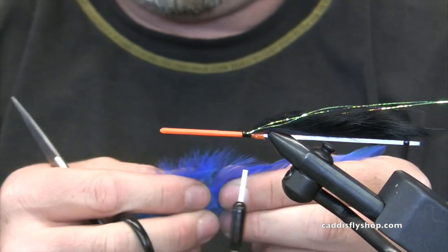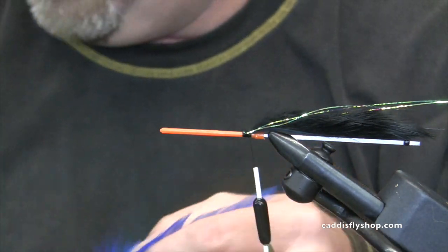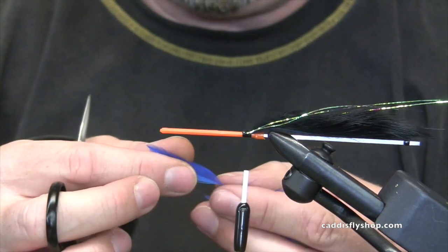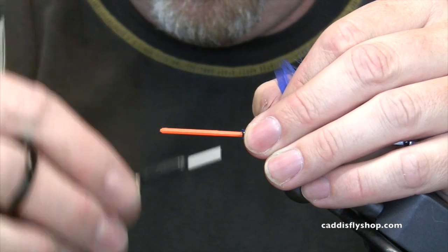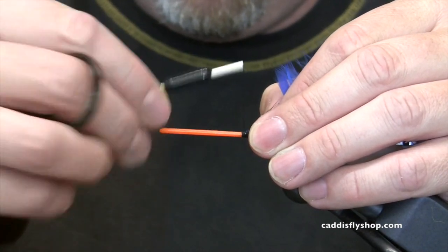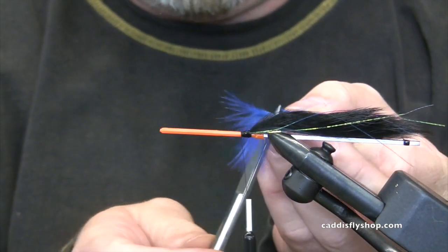Blue schlappen first — leave a little fluff. I occasionally hear that pro tubes are fairly expensive, so I'm going to show you how to maximize pro tubes. We're going to tie at least three flies on this tube, which will yield about 42 per pack. Shop owners hate it.